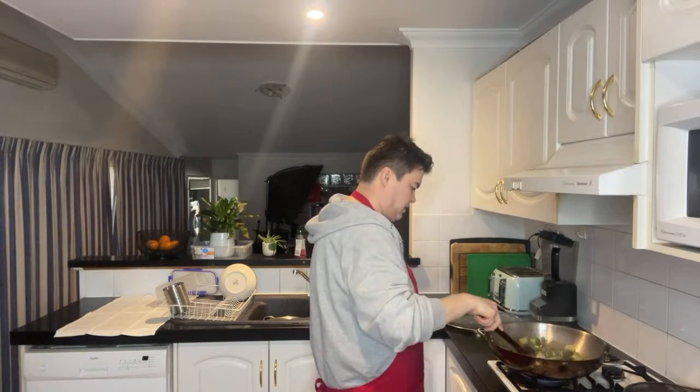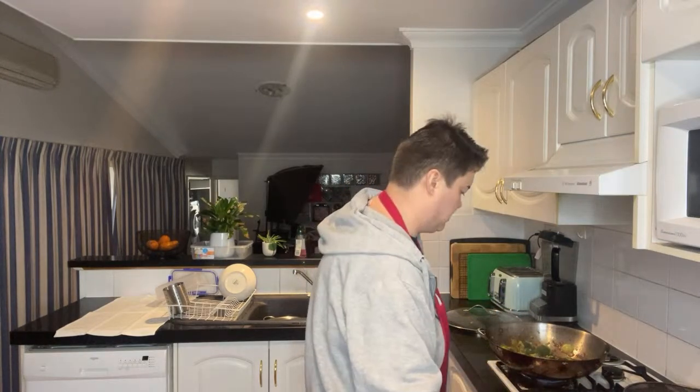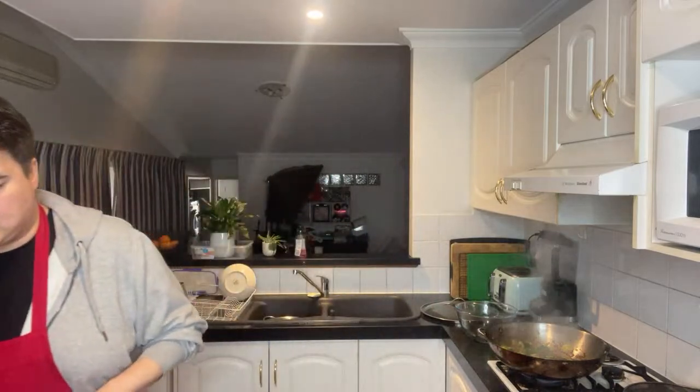Oh, that's looking good! I'm going to quickly transfer the broccoli and onion back into the bowl, and then we're going to cook the mushrooms. I'll throw in the peas and stuff, and then everything will be done — I'll just mix it all together and voilà, we have some food.